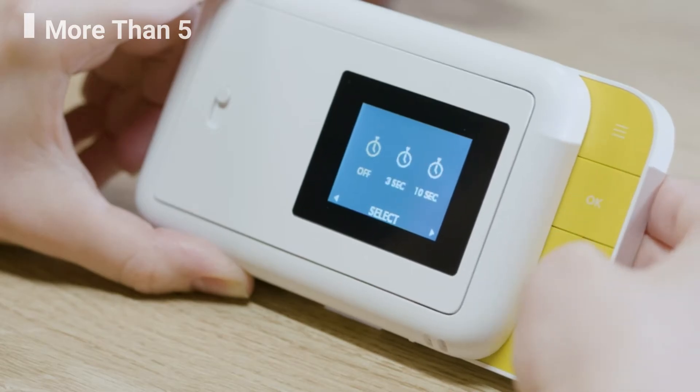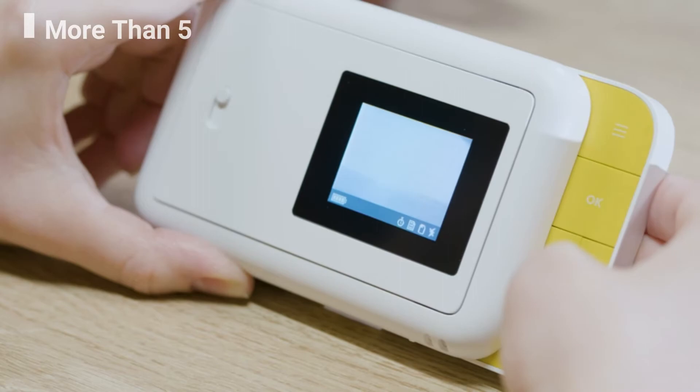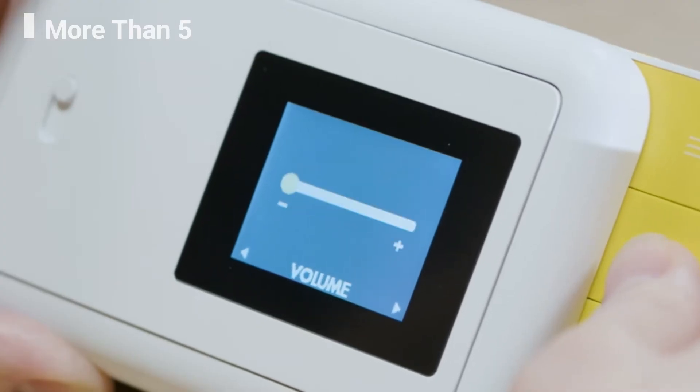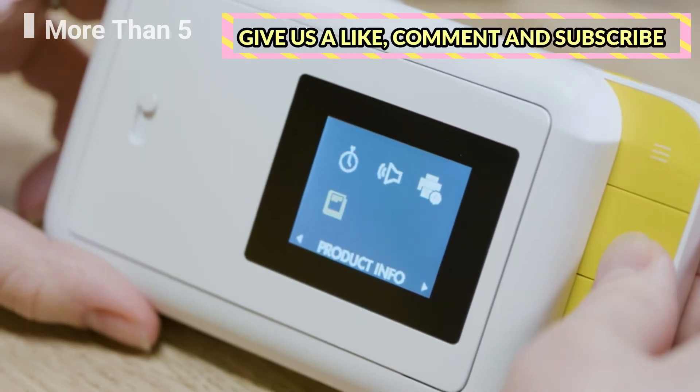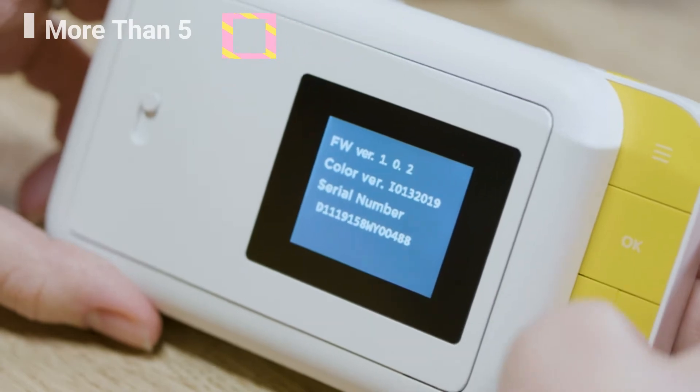The settings menu allows you to access and adjust certain camera features. Select the timer icon to choose between a 3 second timer, a 10 second timer, or no timer at all. The timer remains active until you enter the menu and turn it off. Select the volume icon to adjust the loudness of the shutter sound.